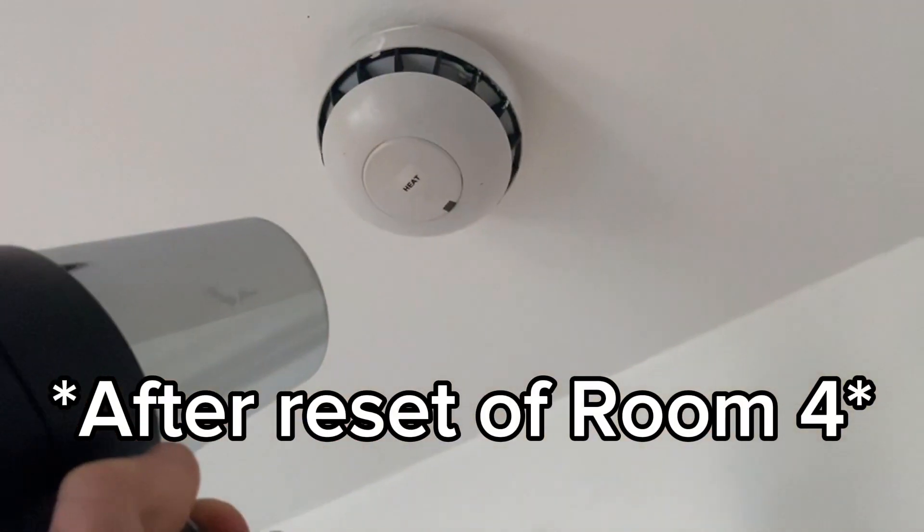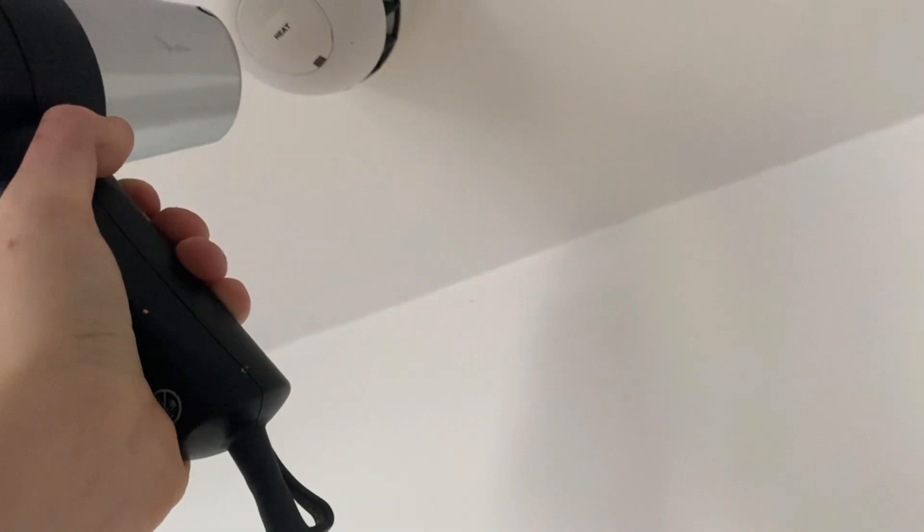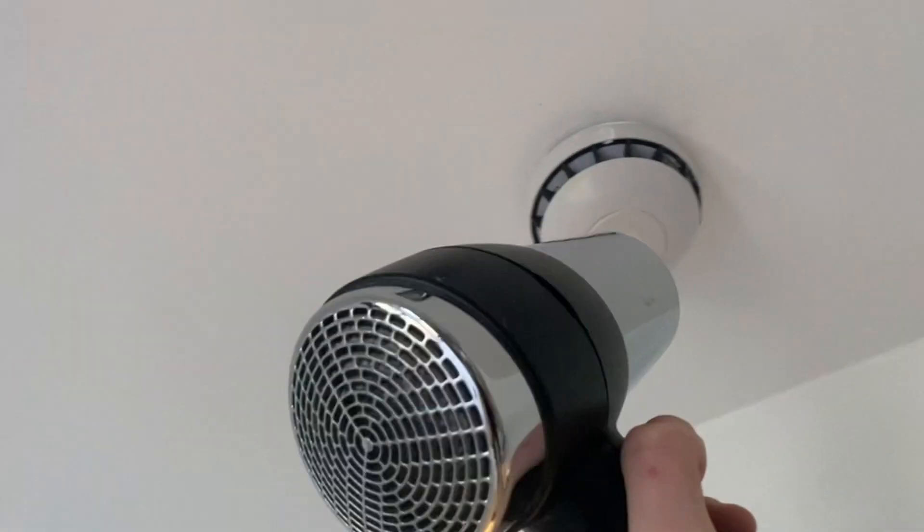Actually, I don't think I've done the one in here. Maybe, maybe not, I don't know. Okay, that's starting to get warm and it's not activating, which is...